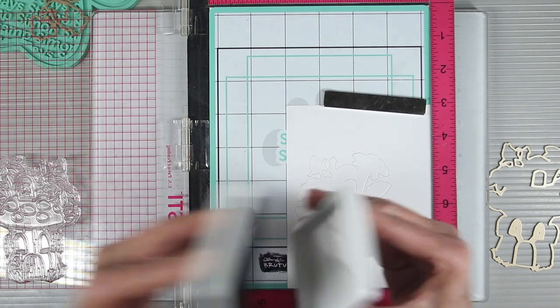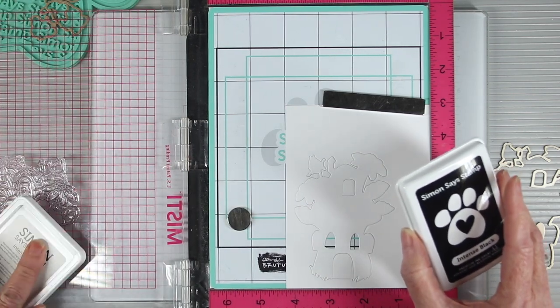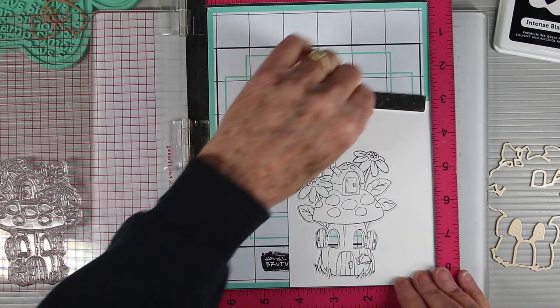Since I'll be doing some Copic marker coloring, I'm using the Simon Says Stamp intense black ink for the outline of the image. Now I can rub on the top of the image to get my impression, and I can check it by opening the door.